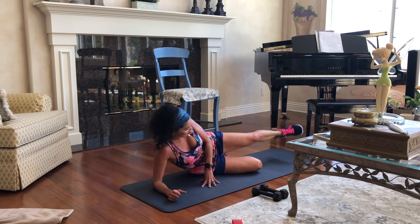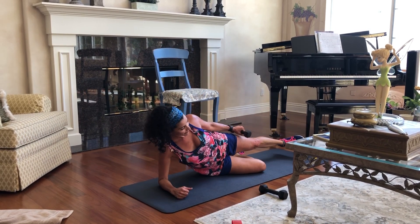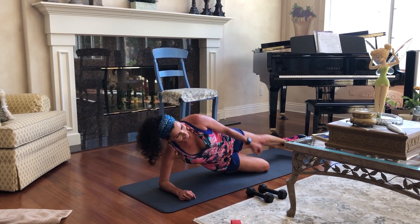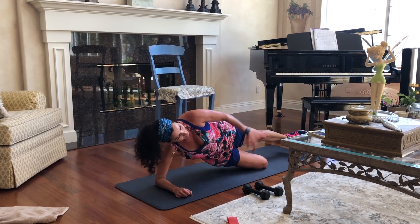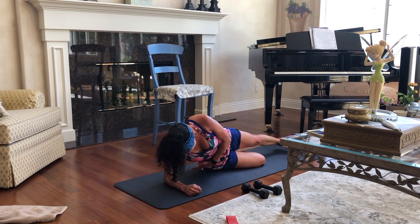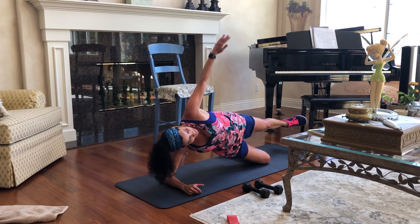You can do this bending that knee and lifting right here. You can also use a weight if you want, and then lower. I'm going to do it the easier way today — it's really hot for some reason. Try and keep those hips nice and stable. One, two, three, four, five, six, seven, eight, nine, ten.